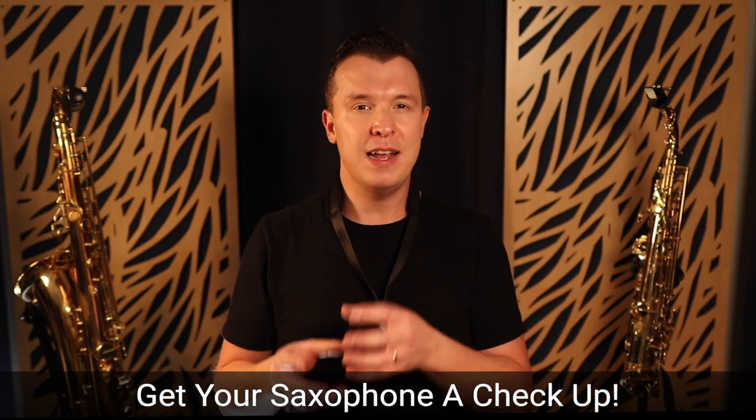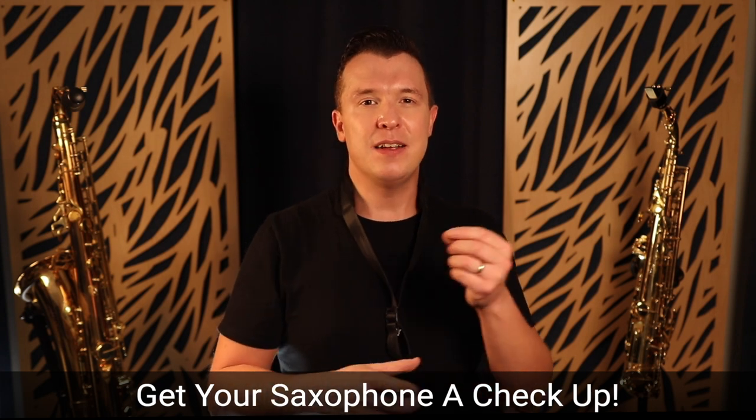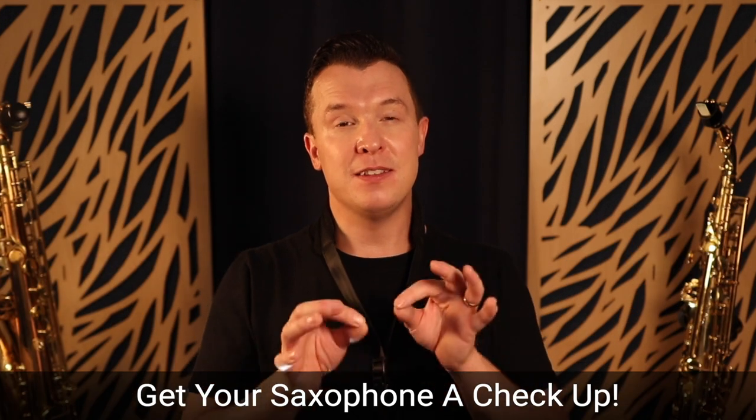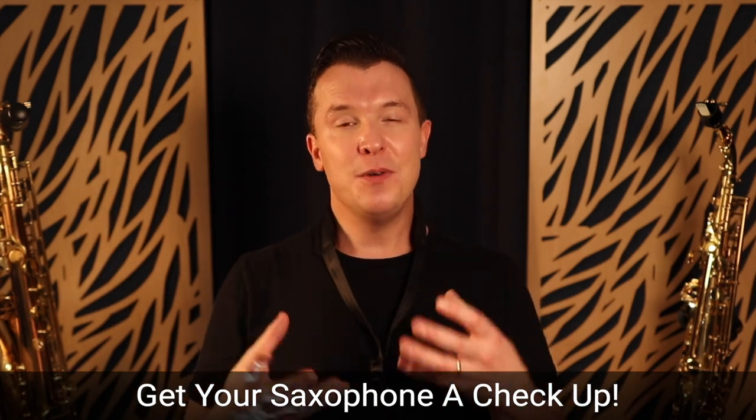That's always the problem with the saxophone — it can get leaks, there can be springs missing, there can be problems. So just getting it fixed might be the solution to why you don't sound good on your instrument. It might be as simple as getting a checkup, having someone see if there are leaks, fixing the springs and screws. You may actually eradicate those problems you've been having with trying to get low notes or getting the octave key to work.